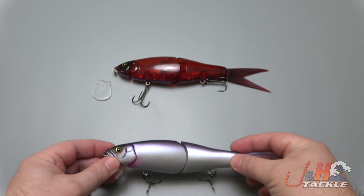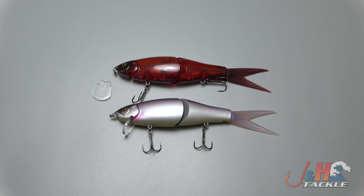If you're a DRT fan, you definitely have to grab one of these. Check it out — it's the Fish Arrow Riser Jack swim bait, available at jnh.com or on the J&H app.